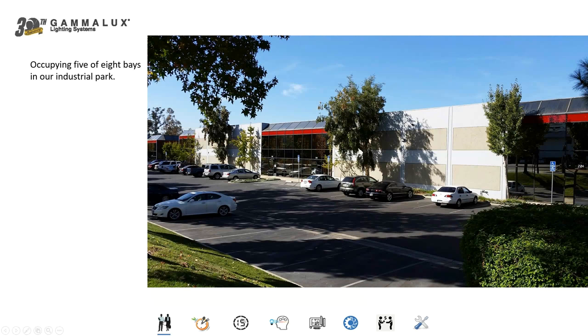This is our facility. We occupy five of the eight bays in this industrial complex — all four bays in one building and one bay in the adjacent building. We're not a garage company anymore, but we like to do things in a personal way, and as I go through this presentation you're going to see how that translates into real value for you and your customers.